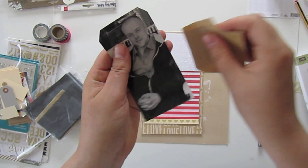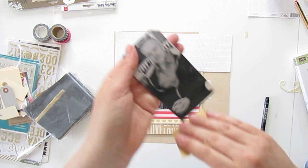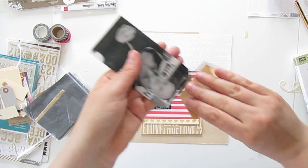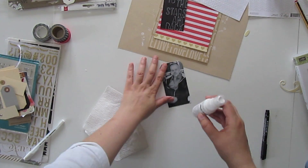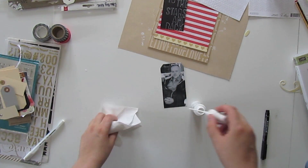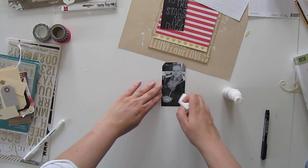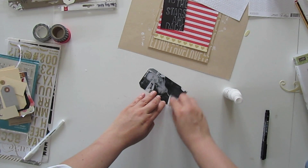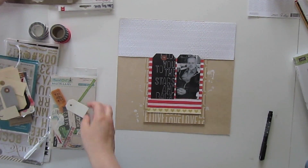I am using sandpaper to alter the photo. I use it nearly on the entire tag but not on the face of my husband, because that would look a bit strange with too many scratches on it. And to alter it even more, I am adding opaque white spray from Studio Calico and just spreading it on the photo.